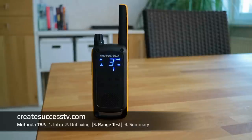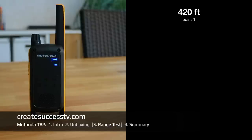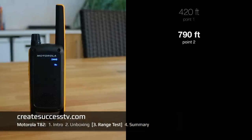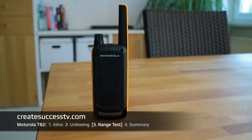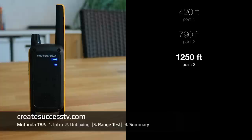Test point number one of the Motorola — about 420 feet. Test point number two — about 790 feet distance.